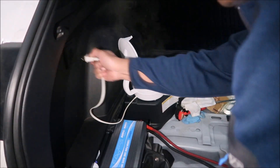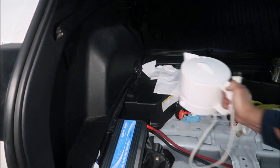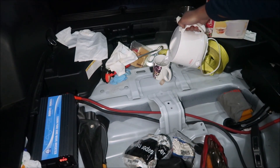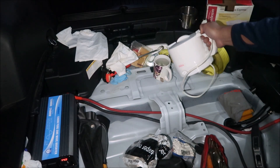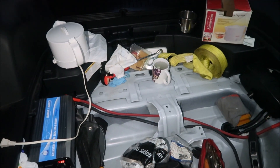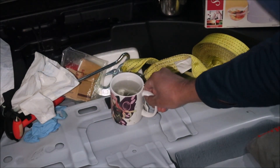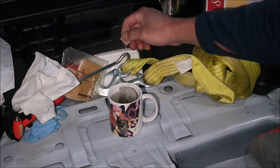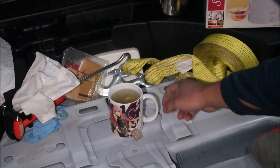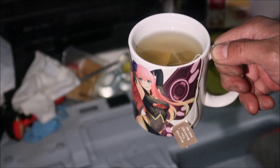I'm gonna make sure I hold the outlet when I unplug it — good. And then we're gonna go pour a cup of tea. Let me dunk the tea bag a couple times. There she is.